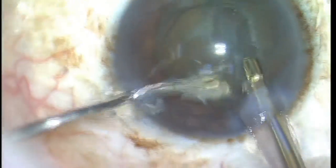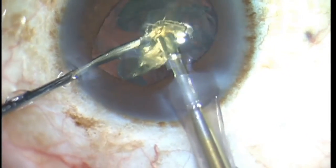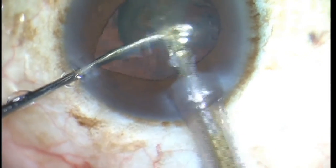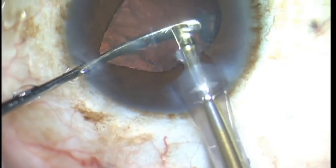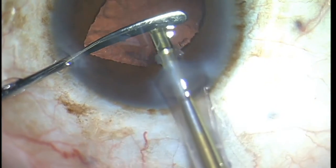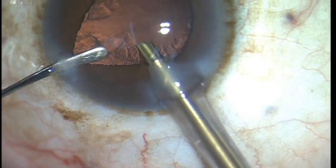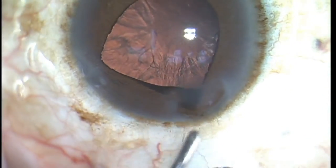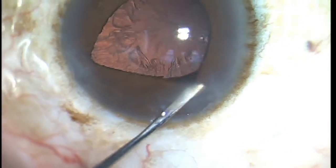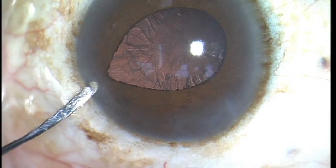We started out with a beautifully dilated pupil, and as I'm taking the last remnants of the nuclear fragments out, you can see that the pupil is no longer round — it's actually slightly peaked towards my side port incision. And now as I'm taking my phaco tip out, the iris is prolapsing through the wound. This patient has classic intraoperative floppy iris syndrome, IFIS for short.